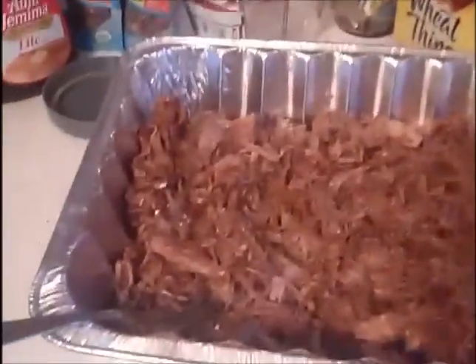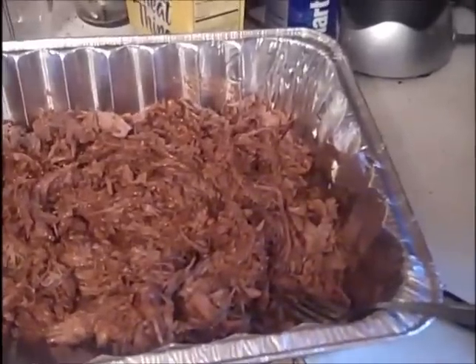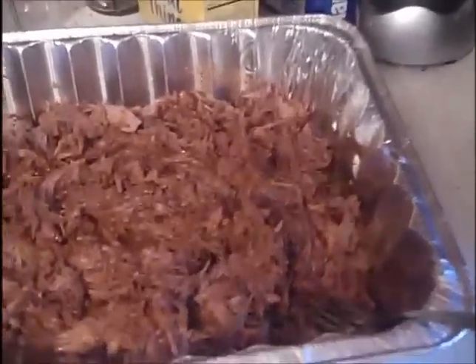One more look — looks great, tastes great already. Took a quick taste just to test it — all good.